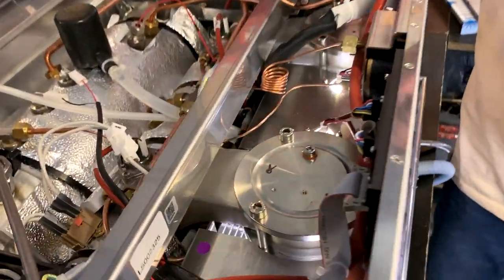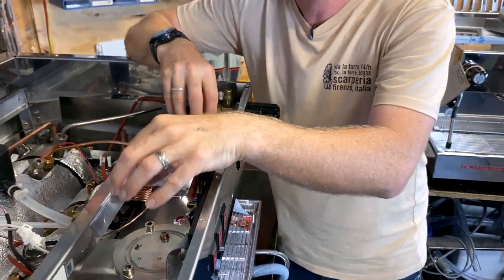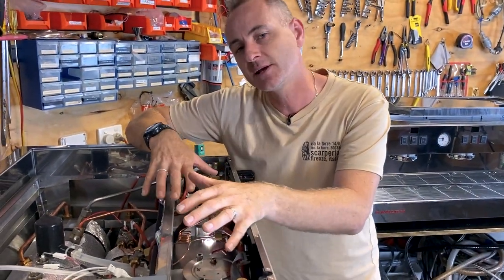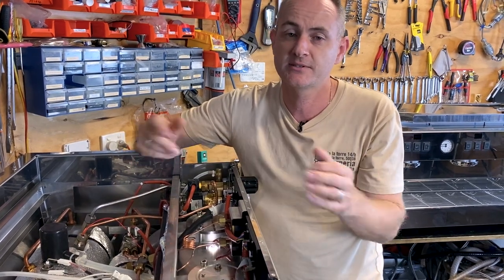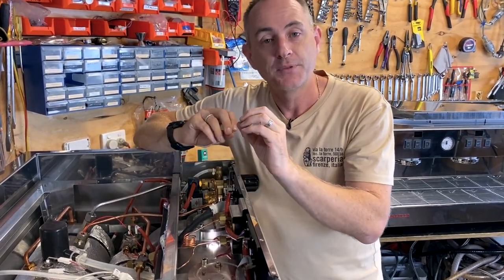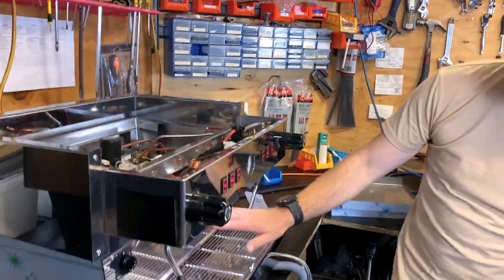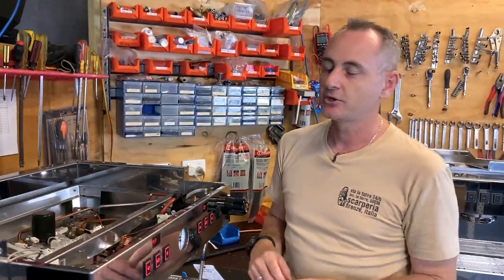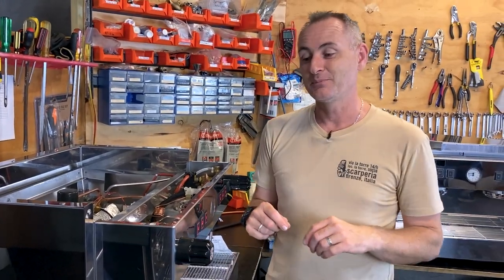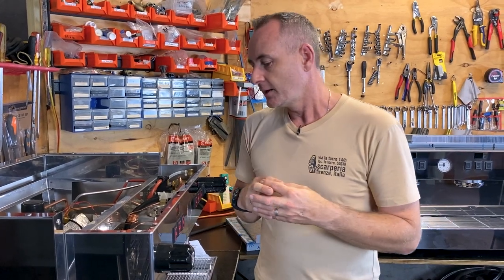Looking at the top of the group heads, those are pretty much the same. On a PB they have all their group solenoids and everything running through the top group caps — we would have loved to have seen that in the Classic S, but it's a cost consideration and there needs to be a reason for the difference between a Classic S and a PB. So the group head solenoids and the restrictors are still down underneath the brew heads, the same as the original Classic. If you need to access them, getting in behind this panel underneath is still a little bit challenging — we're a bit surprised about that and wanted easier access to those restrictors.